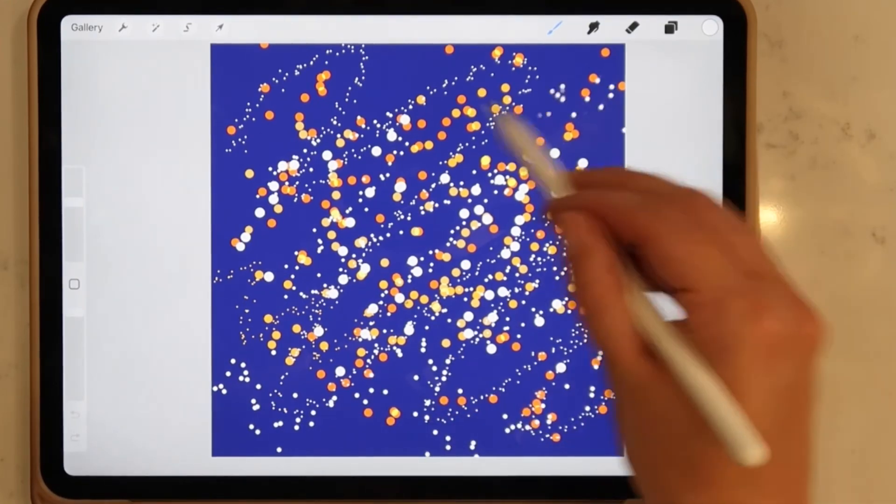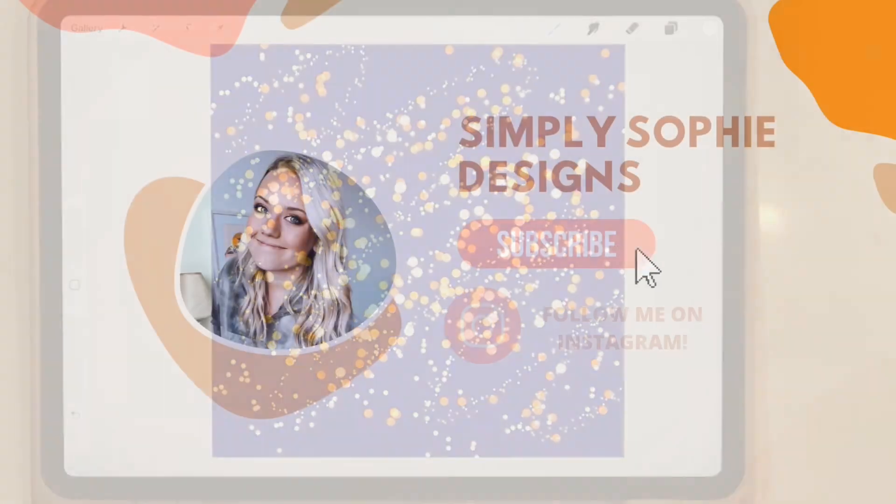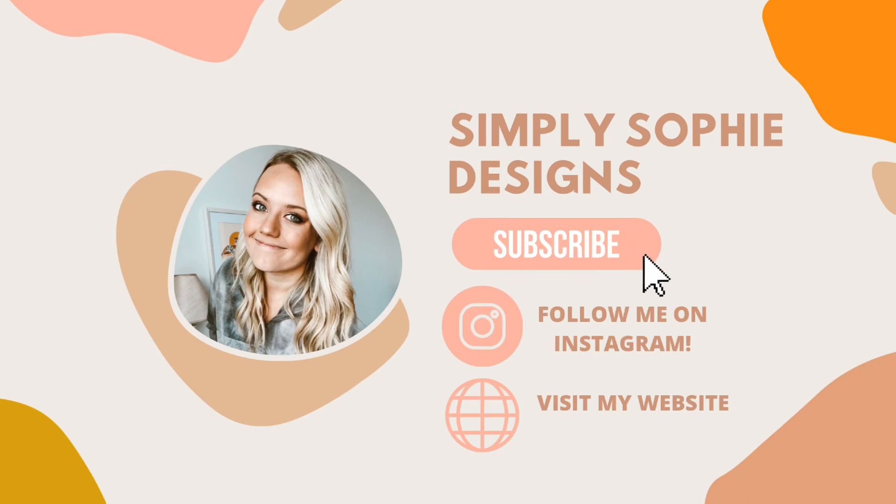I hope this video has been super beneficial for you. If you found it helpful, please feel free to give this video a like and subscribe to my channel to see more videos like this in the future. Thank you so much for taking the time to watch and I'll see you guys next time.